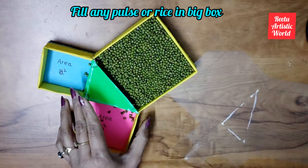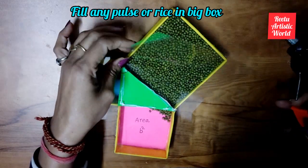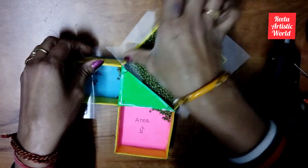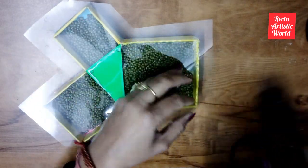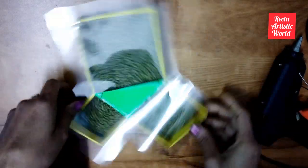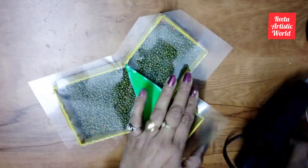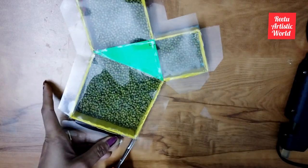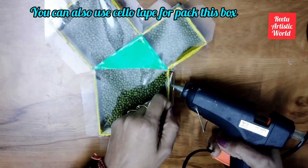Now remove the cardboard, then paste the OHP sheet with the help of a glue gun or Fevibond. Now cut all corners and paste them properly. Cover the box tightly with the OHP sheet. Remember to do it properly, as it is one of the most important parts of this model.